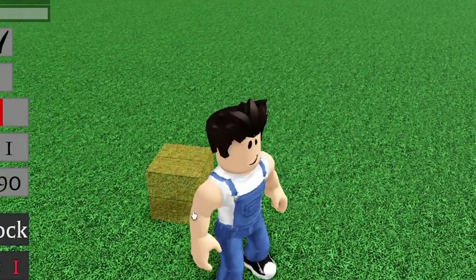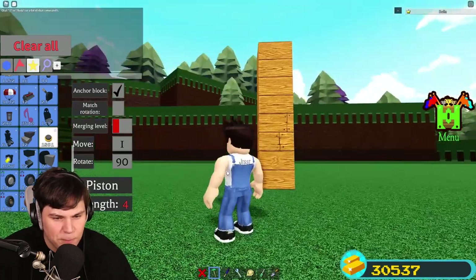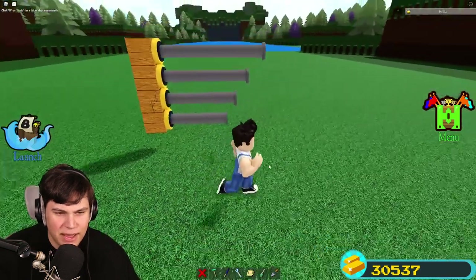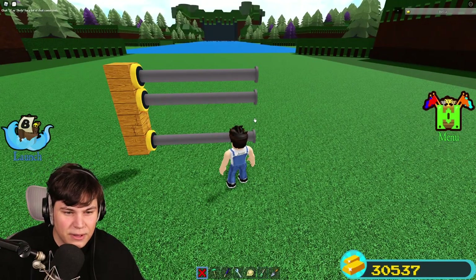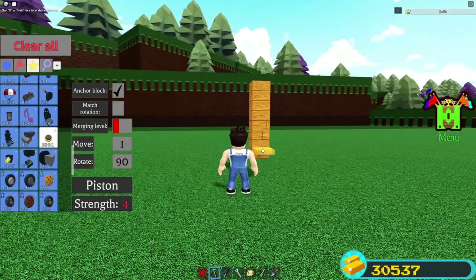First things first, this is some stuff that we should know about. I'm pretty sure that if we place pistons right next to each other like this, they can still extend. Yeah, baby! Okay, so that was very important — I needed to know that. Now that I know that, I can start messing around with the actual design itself.